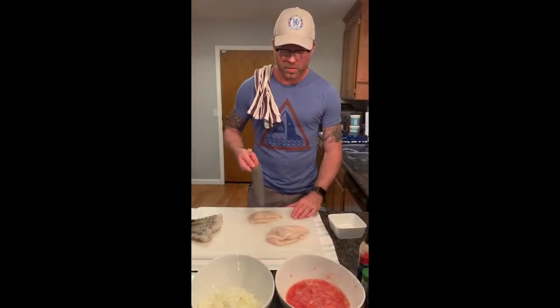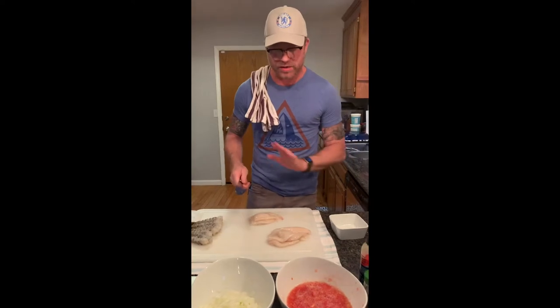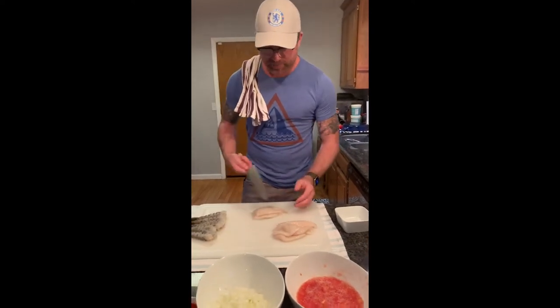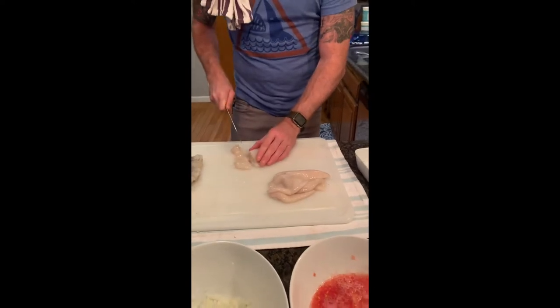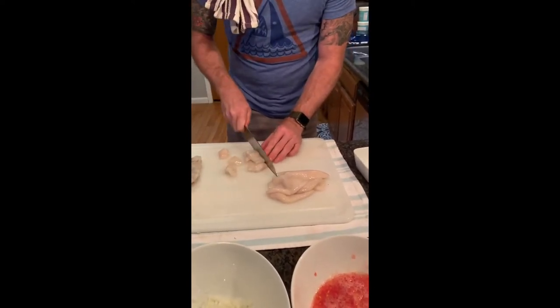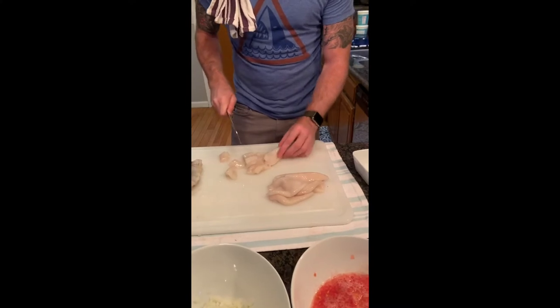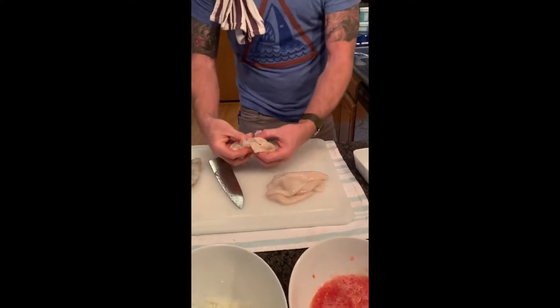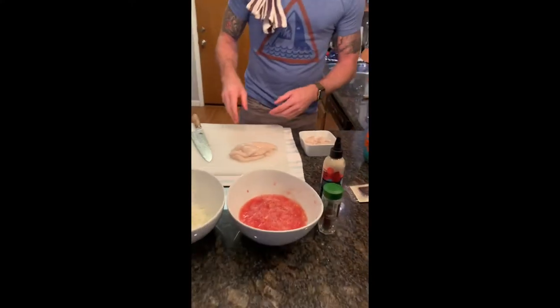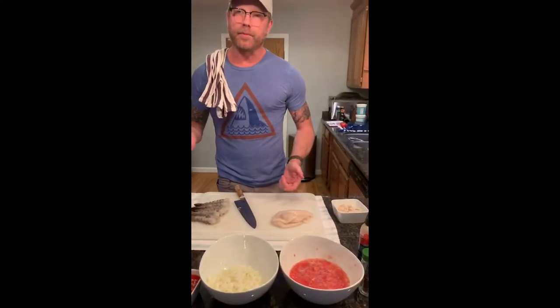Moving right into the calamari — the squid tubes. I don't mind a tentacle, I love a tentacle, but for the purposes of this paella I just want the squid tubes. We're just going to line up three or four of these guys and do a pretty rough chop — nothing too fine. We want to cut them into bigger sections; I want large tubes at the end of the day because they will shrink up as they heat through in the paella.